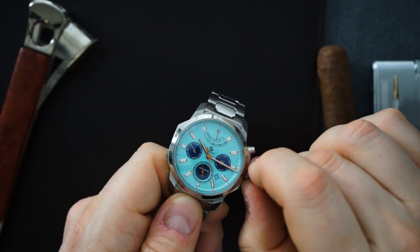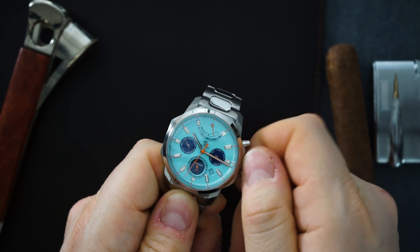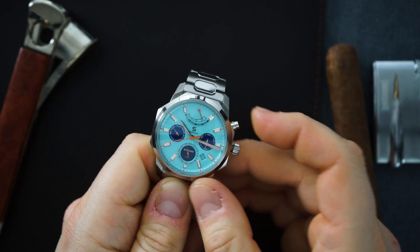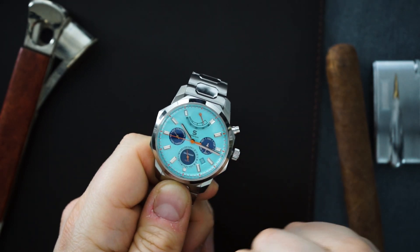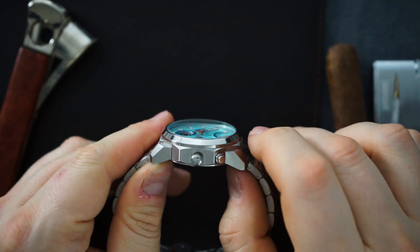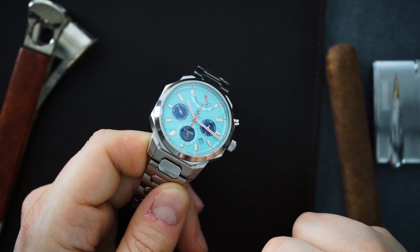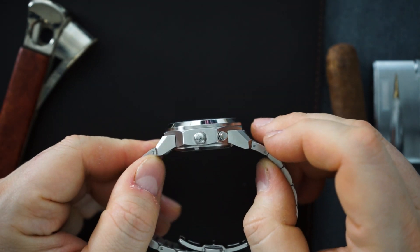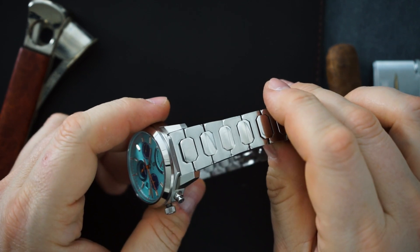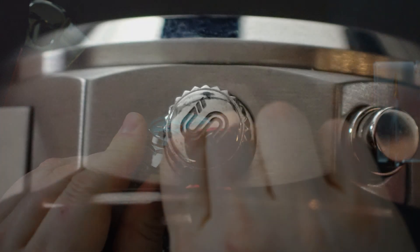Unscrewing the crown — it is a screw-down crown, though it's a little small. All you need to do is wind it, as this does hand-wind, and you can see the power reserve gaining power. This pusher here actually changes the month, and the rest is controlled through the crown — you can change the day and date in the second position. The case is brushed except for the top of the bezel, which is polished. The bracelet is a combination of polishing and brushing. The crown is signed with the S logo.